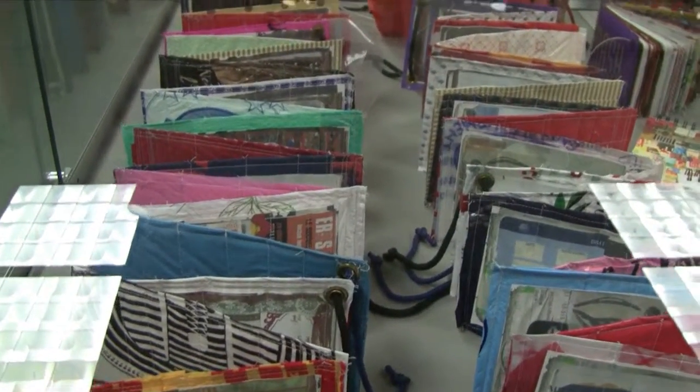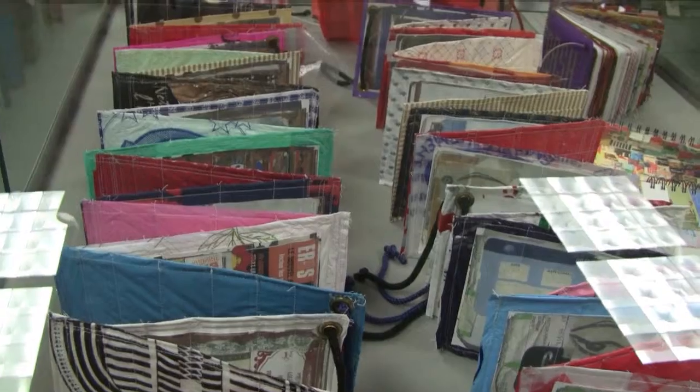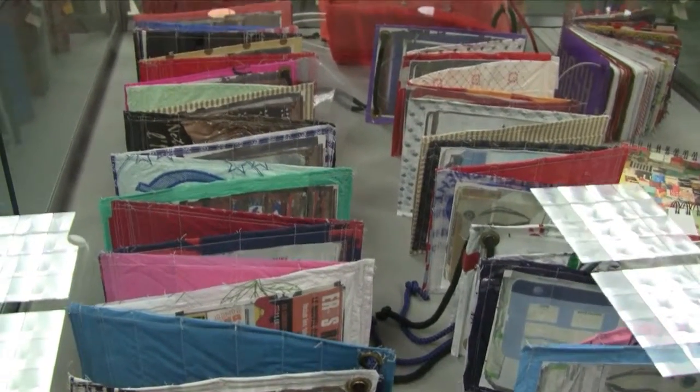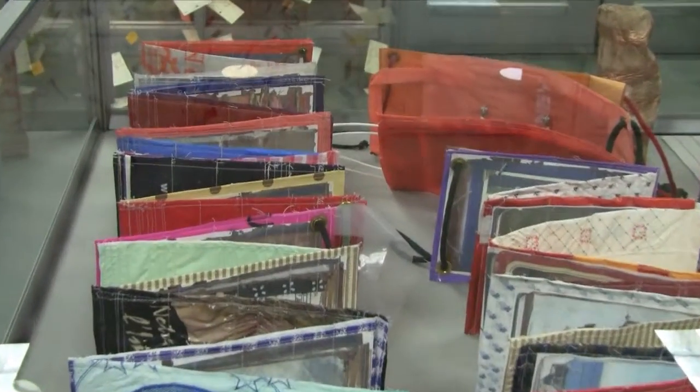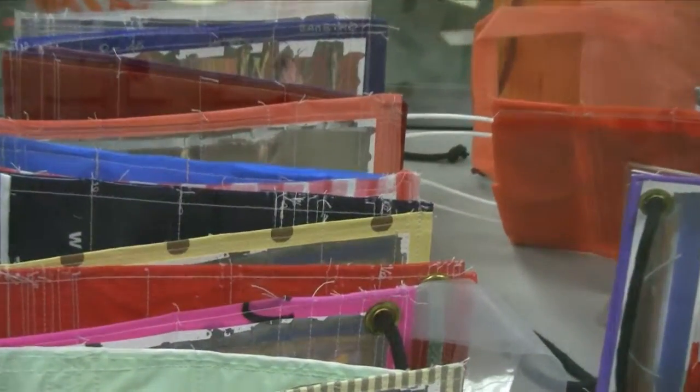Friends sent her plastic bags from all over the world through their travels, and she has used them in large installations sometimes, but she also uses them to make books, so here and in other parts of the exhibition we see